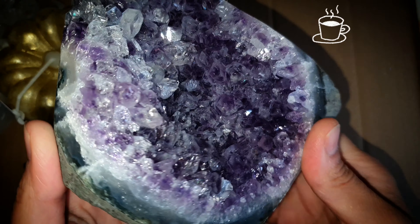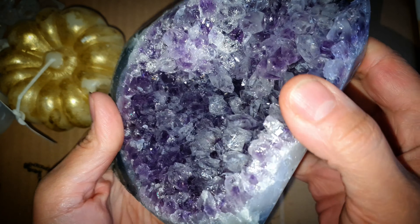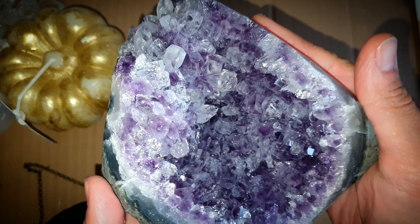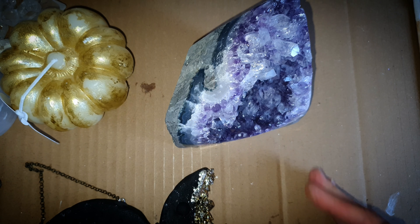Hi everyone, welcome back to my channel DNR. Before starting the video, I wanted to discuss that you need to buy a crystal specimen that has a druzy that's inside deep, so you can make your druzy inserts. So let's start.